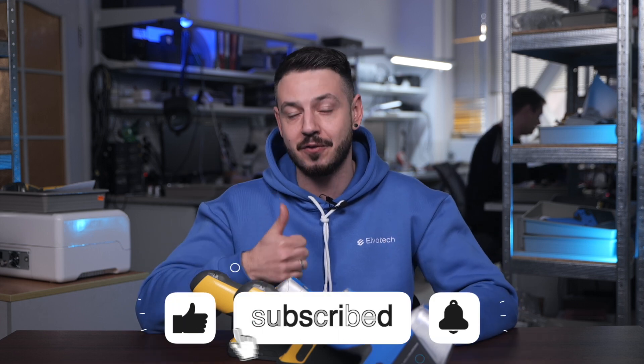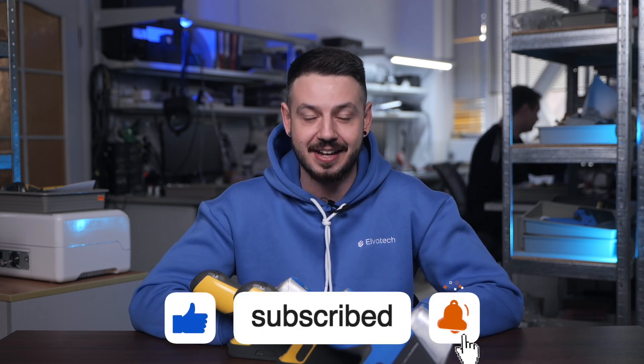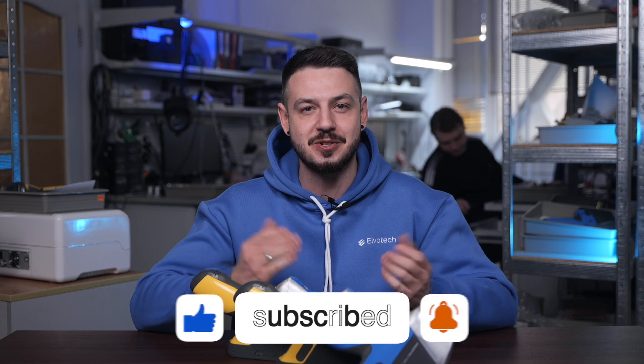If you want to learn more about our devices, contact our managers for details. Thank you for watching this video. Don't forget to subscribe and like for more useful content. Stay tuned and see you soon!